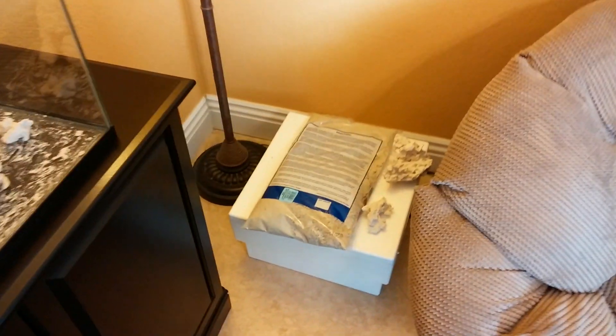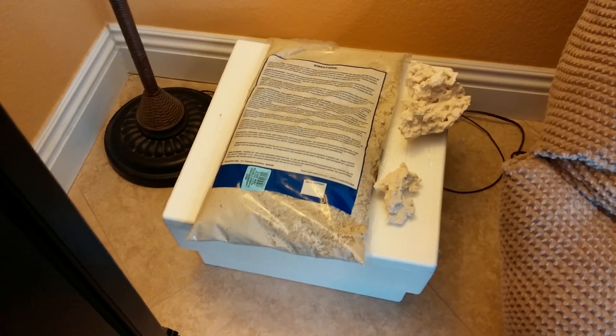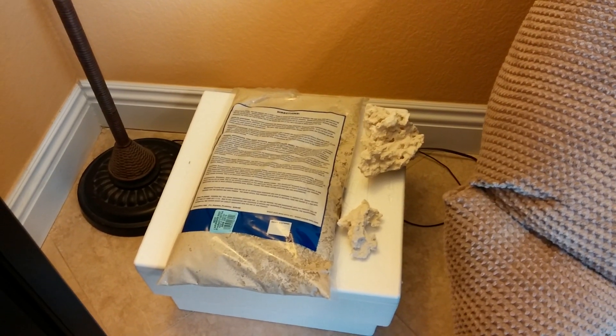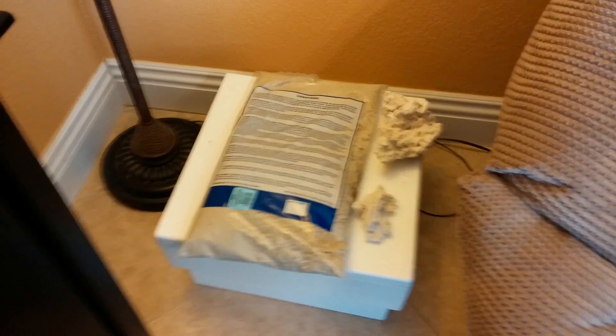Some of my purchases here — I've got this live sand. The box down below there, that's just what the rocks came in. I went to my local fish store and they had a whole bunch of this dry rock, so they just put it in one of those boxes for me to take home.